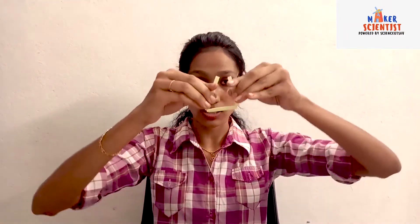For this, you will need a straw, sellotape, and a long stick. First, take the straw and mark two points to divide the straw into three equal parts. Then take the scissors and cut at the two points halfway through so that you can bend the straw. Fix the ends of the straw using cello tape so that you get a perfect triangle.